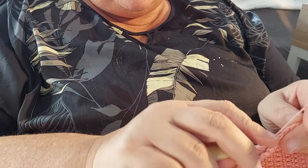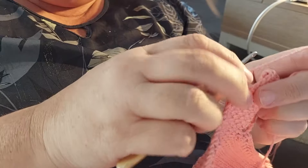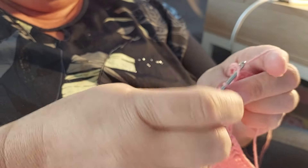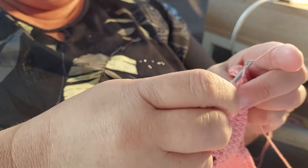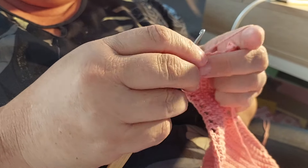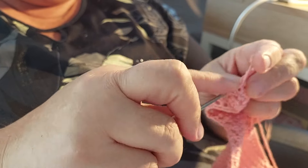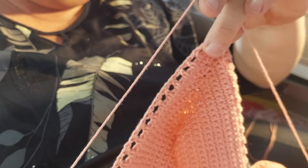I'm doing single crochets almost the whole bikini top. Now I want to make the holes — it's a double crochet with one in between and I skip a stitch. I try to tighten them a bit so they get quite even. And now I will make a single crochet all the way around.